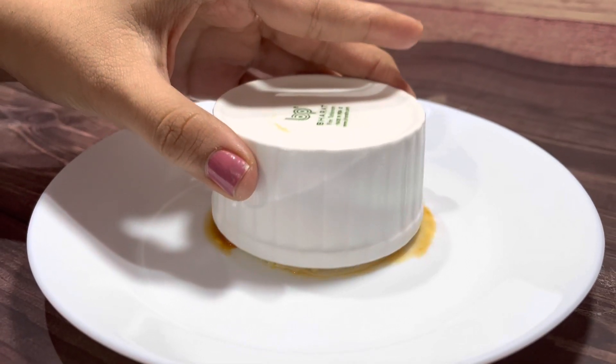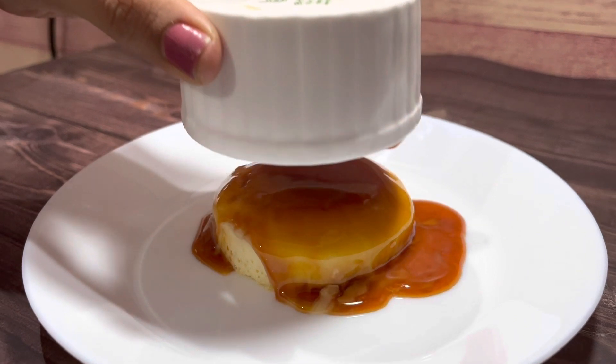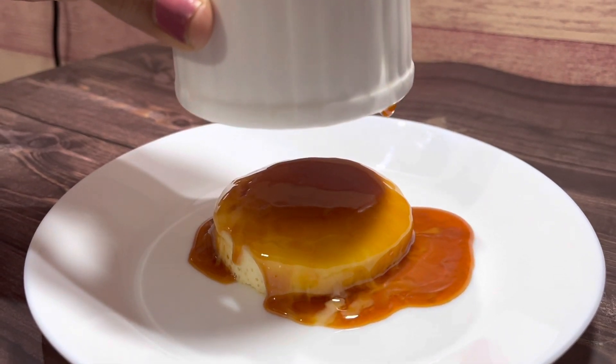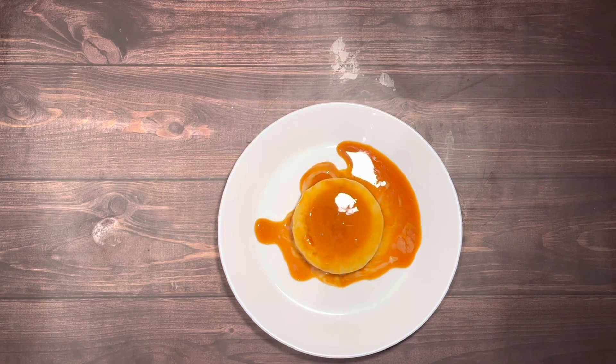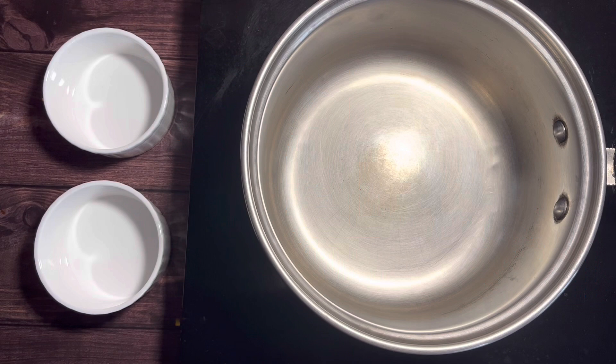Caramel flan is a classic caramel custard dessert with delicious creamy custard and soft caramel, cooked in a ramekin in an upside-down cake style. When the beautiful caramel pours down the sides of the custard, that is a sight to watch. Welcome to my channel, Curry Bites.